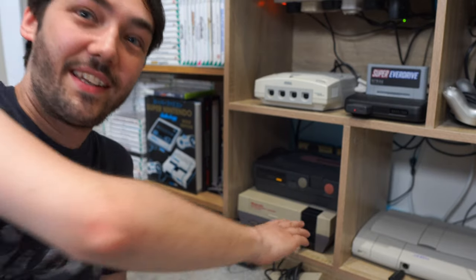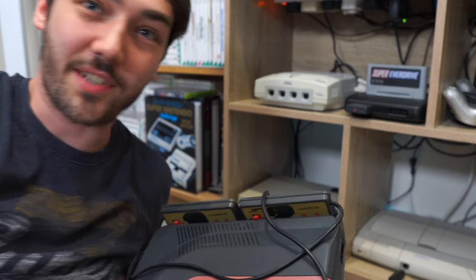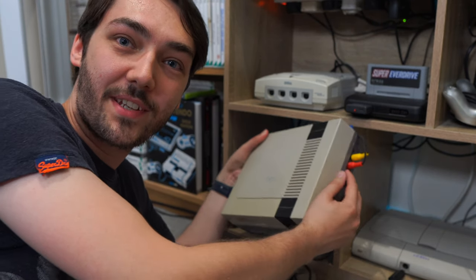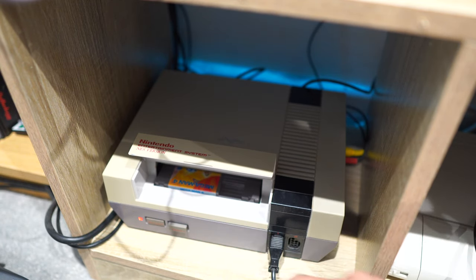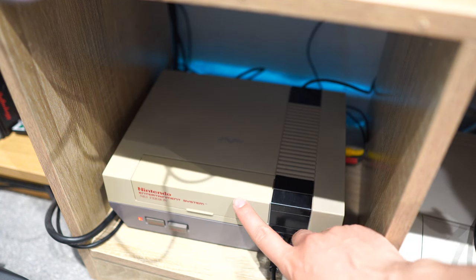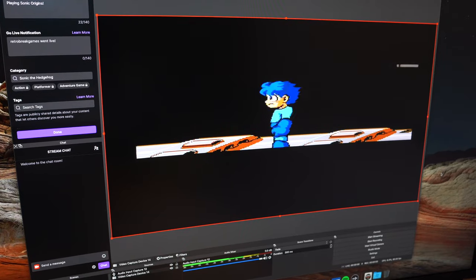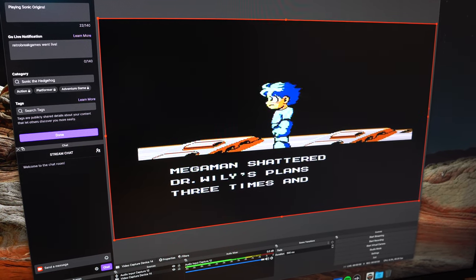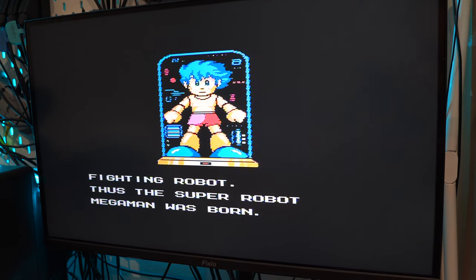Here we have the NES and the Famicom. Unfortunately the Famicom isn't actually plugged in — it's just on display for now because I need a step-down converter and since I moved house I don't know where that is. But the NES is plugged in and working, and the best picture quality you can get out of the NES without modding is by using the AV ports on the side, which gives a really nice clear picture. I've been really enjoying playing Mega Man 4 on there, and because I'm using the AV cables I can run it on both the CRT and the flat screen at the same time.